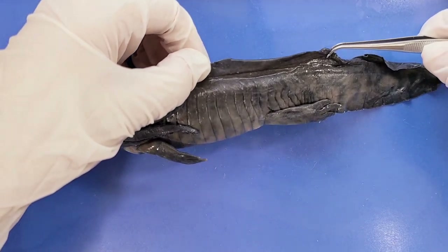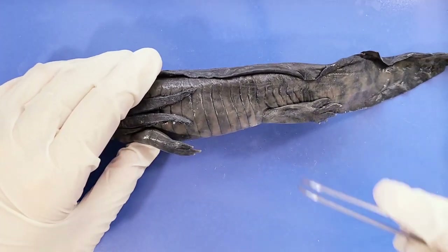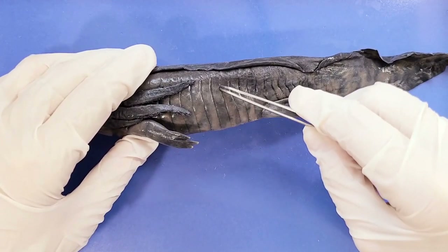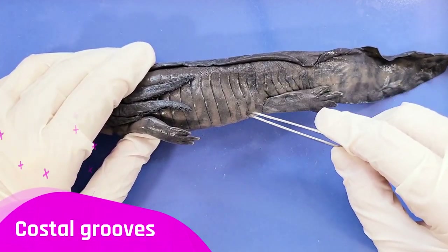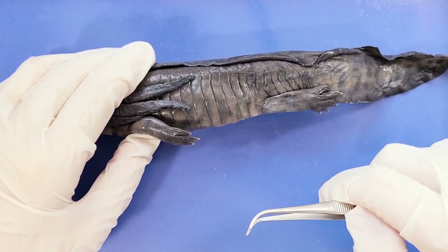On the skin, you can see these horizontal grooves right here, and these are called costal grooves. They help keep the skin moist by channeling water over the surface of the body.